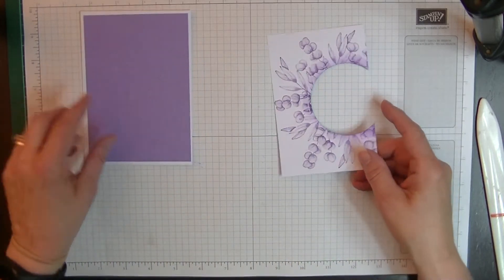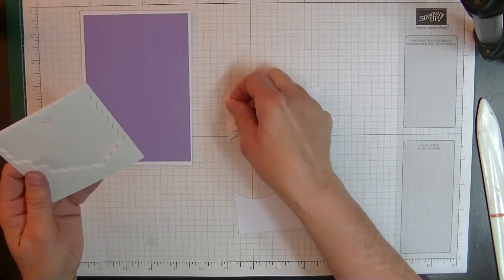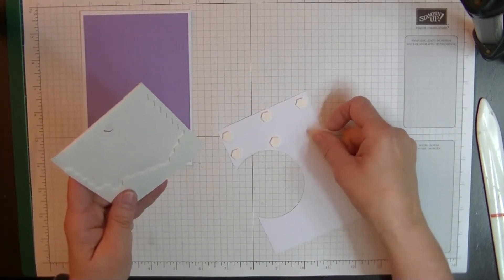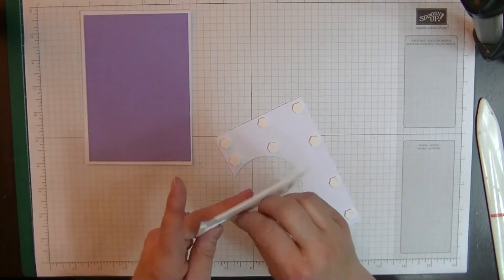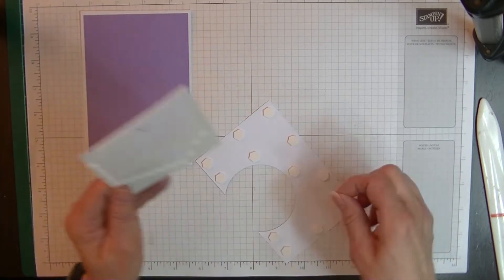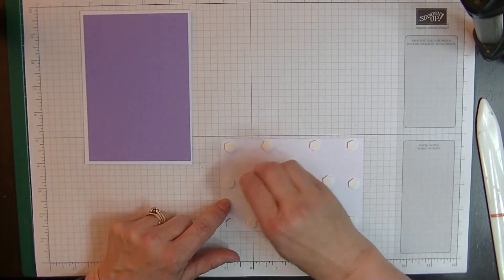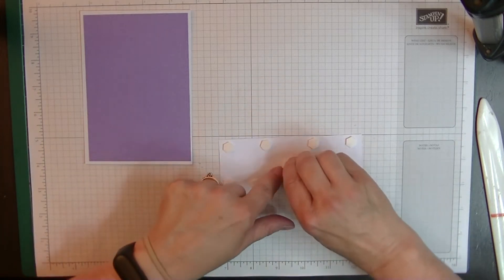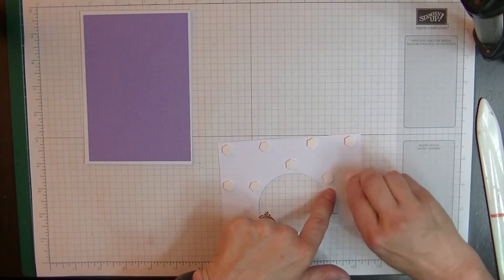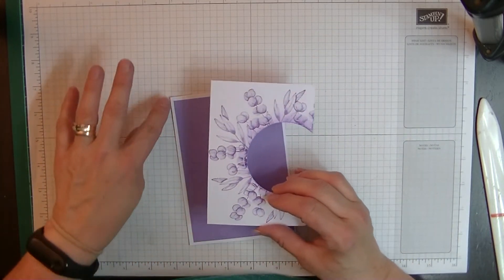Let's move the scrap paper and bring back the main card. We're going to turn the semi-circle layer over and pop some Dimensionals on the back, all the way around the edges — I make sure I put plenty on so it doesn't sag. Then we'll pull the releases off and place it over the top of the embossed layer, getting a nice raised border around the edges. It looks really lovely in that color!